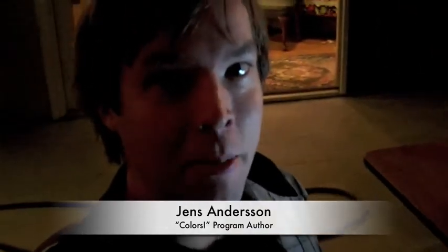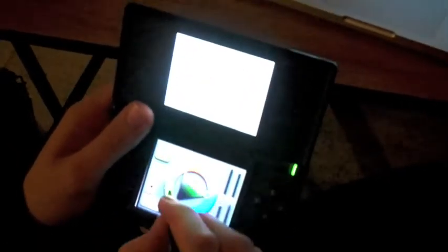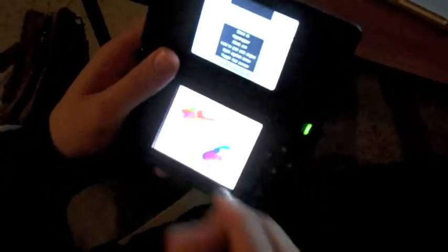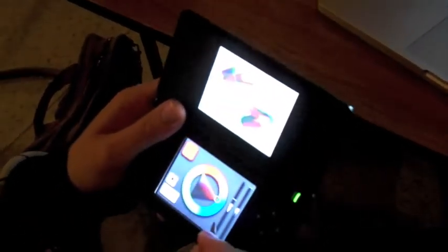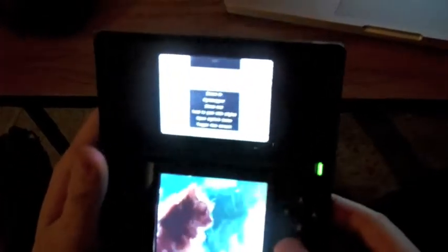I'm John Sanderson. I'm a programmer and I made this program called Colors for the DS. It's a very basic painting program where you can just paint like this, change colors, and paint. It's really easy to use — you can change the brush size, move around and paint, and you can create some really interesting artworks with it. Here's one I usually show off — it's a cat that my friend made.